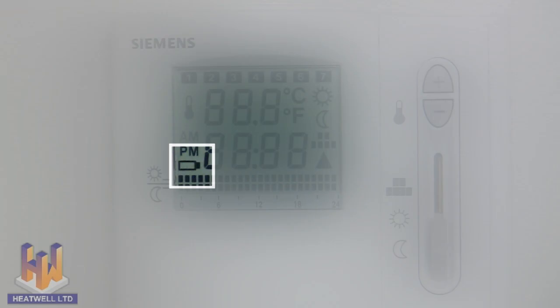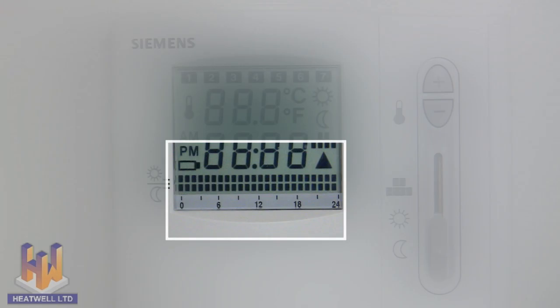This is the low battery indicator which shows when the batteries in the unit are running low. To change the batteries, follow the tutorial at the end of this video. These two rows at the bottom of the screen show the scheduled on-off times for the element for this day. The top line is the desired floor temperature; the bottom line is the minimum floor temperature.